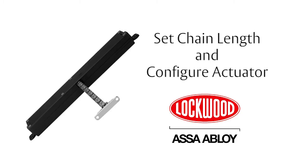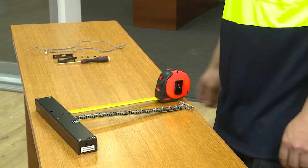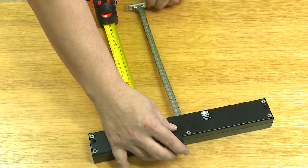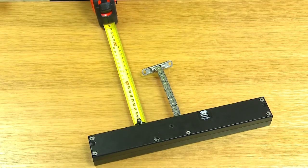Set the chain length and configure the actuator. The default chain length is 300 millimetres. To shorten the chain, insert the clutch tool and press down, while sliding the chain manually to your desired measured length. Move the chain back to ensure the slotted hole is in position. Remove the clutch tool.